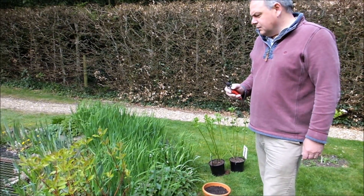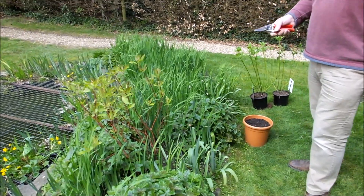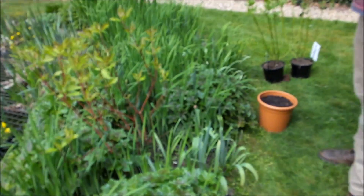It's Nick from UK Gardening. It's now beginning of April and I'm going to cut this cornus or dogwood back. They respond really well to pruning and if you don't actually cut them back hard, they will lose their winter colour.